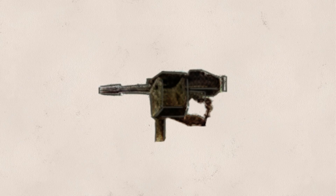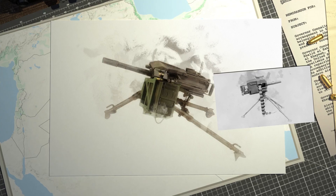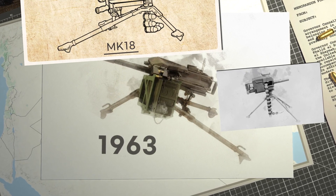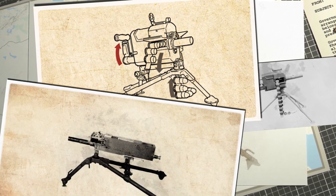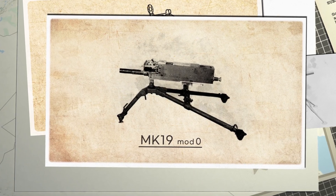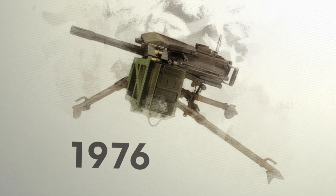While the automatic grenade launcher is usually used on the ground, it can also be used on moving vehicles. Development of the MK-19 began in 1963, and the first version was a hand-cranked grenade launcher called the MK-18. An early model of the MK-19 was developed in 1966, but it was unreliable and unsafe. A redesigned model of the MK-19 came out in 1976 and is still in use today.